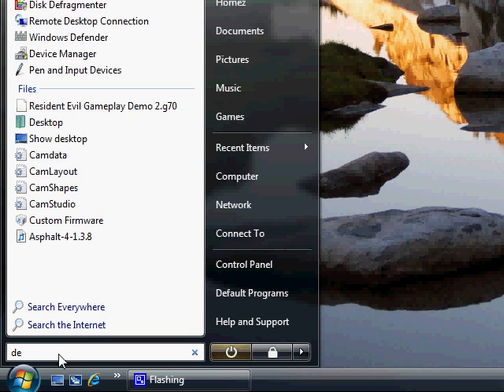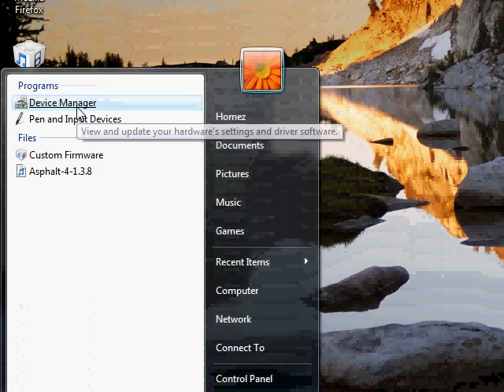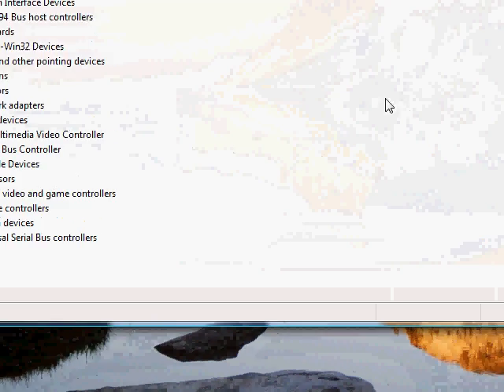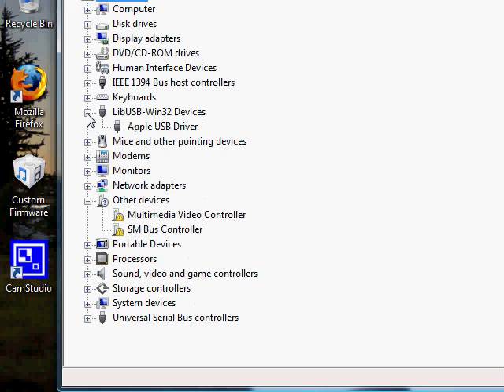Type in the search box — you don't need to type it out completely — and Device Manager will pop up. Click on it, then click on lib-usb 132 devices.